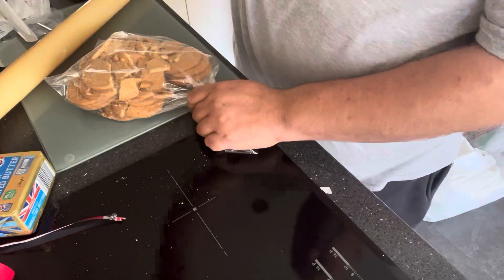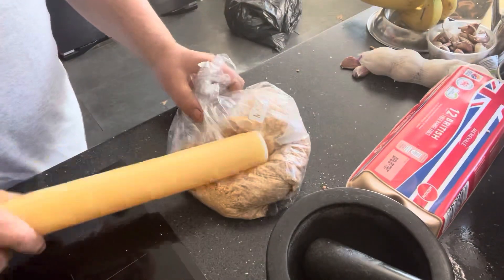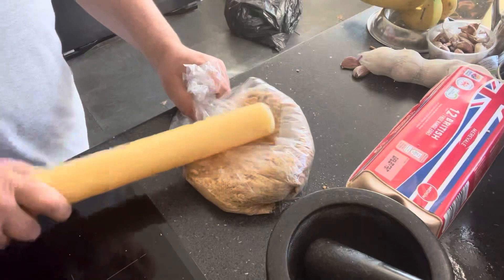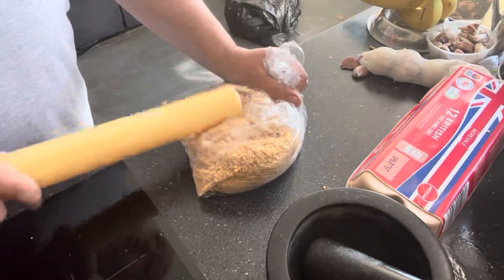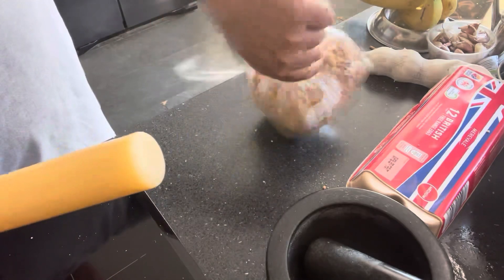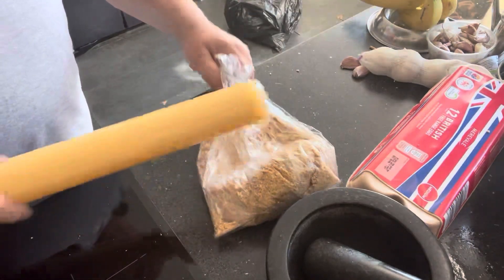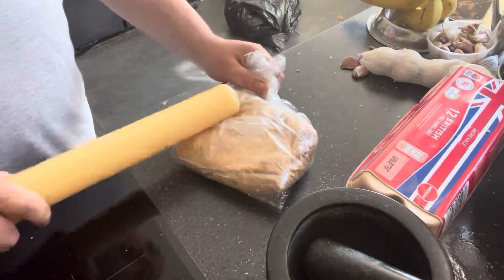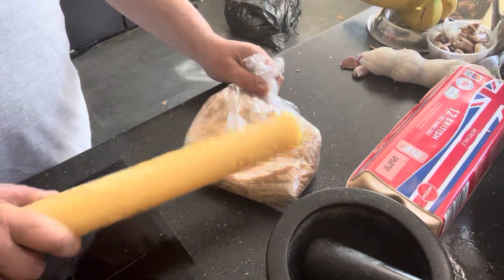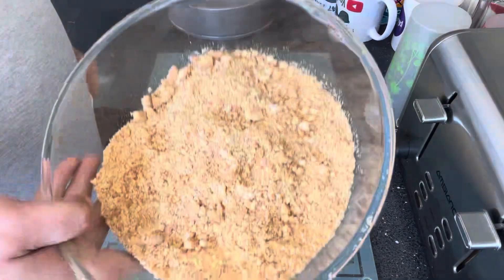You can put these in a blender and blend them down — I don't mind just sticking them in a bag. If you're going to bash these up this way, just be careful. I've doubled the bag up because I don't want to split it — I've got the biscuits in two bags. Just keep doing it until all the biscuits are in a nice fine crumb. As I say, if you've got a blender, by all means use that.